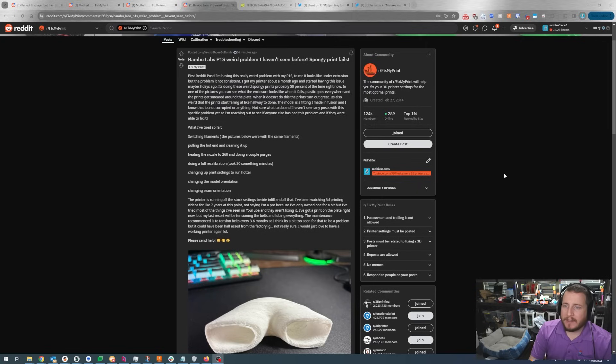Bambu Lab P1S weird problem — spongy print fails. Reddit post: 'I'm having this really weird problem with my P1S. It looks like under extrusion but the problem is consistent. I got my printer about a month ago and started having this issue maybe three days ago. It's doing these weird spongy prints about 50% of the time. In one picture you can see what the enclosure looks like when it fails — plastic goes everywhere and the print gets smeared all around the plate. When it doesn't fail the print turns out great. The prints start failing like halfway through. The model is a fitting I made in Fusion and I know it's not corrupted.'